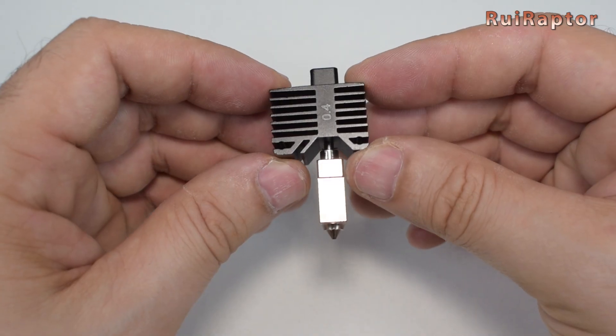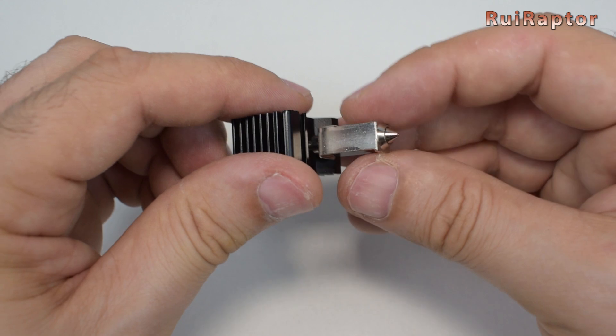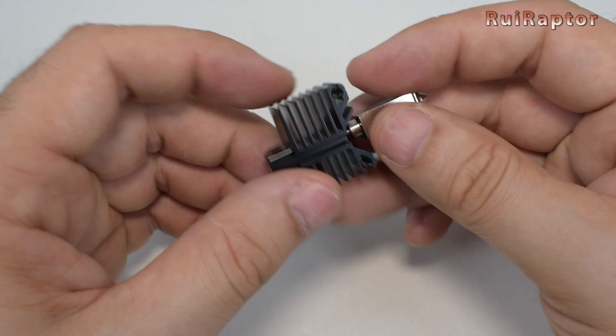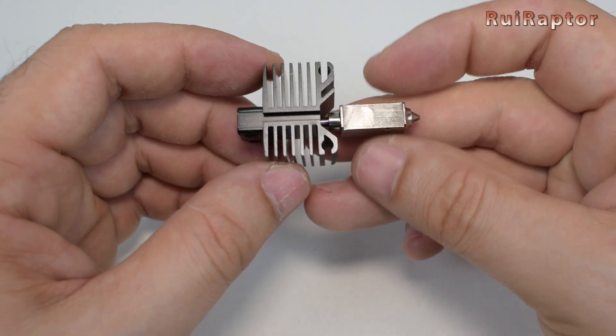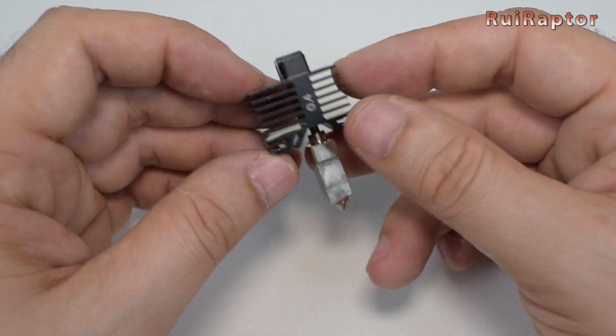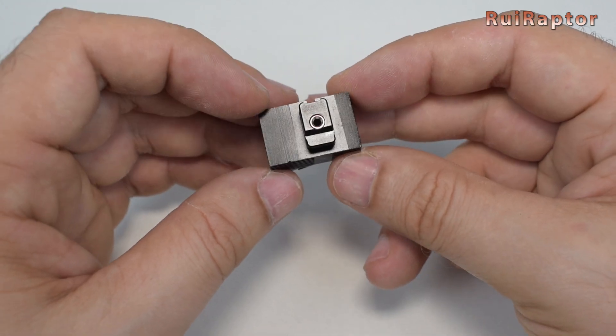This is the spare hotend — it's an all-metal hotend equipped with a 0.4mm nozzle. The manufacturer sends this hotend instead of nozzles because, according to them, it's much easier to replace the hotend than the nozzle.